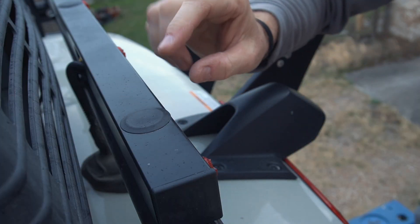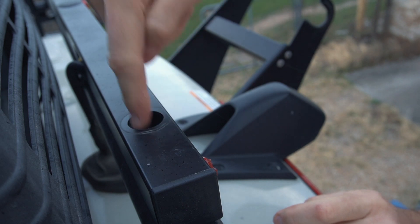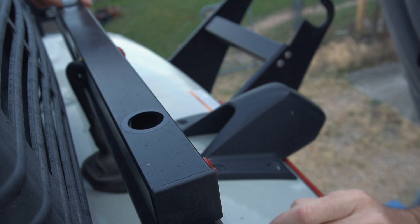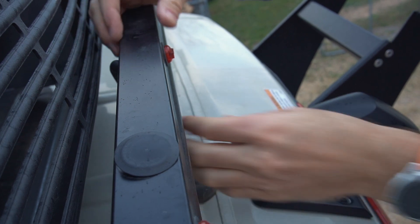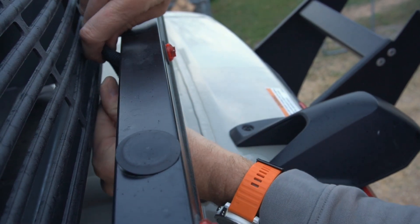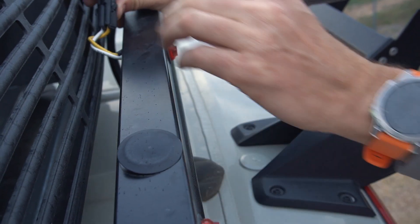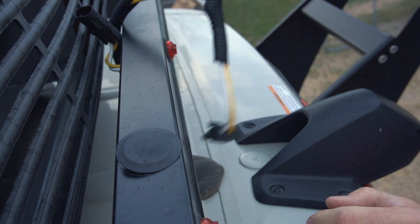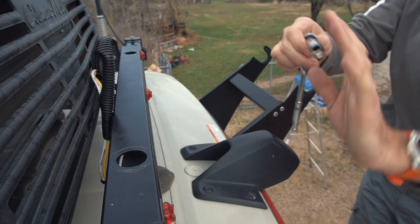First I have to get the existing bar off and there should be some screws or nuts hidden under these rubber caps. There's also the electrical connector tucked in here which I need to separate. And now I should be able to unbolt this whole thing.